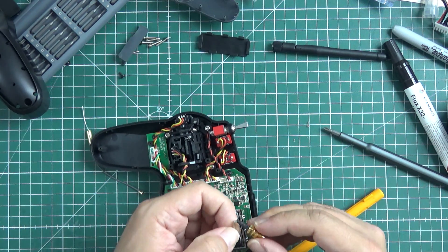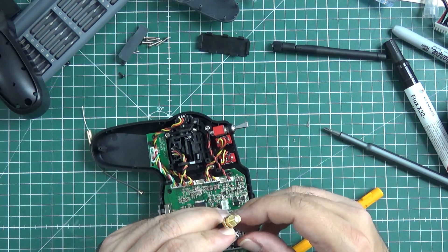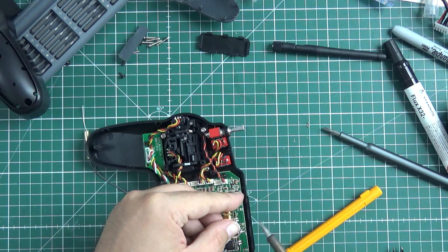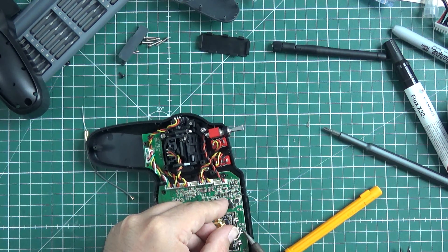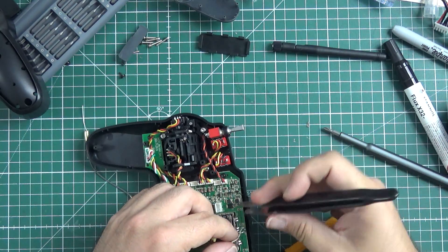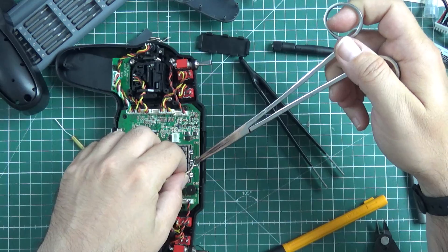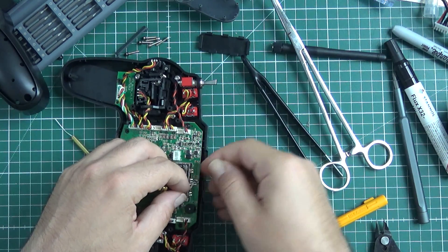I think I really messed up — I might have to use a different pigtail. Or maybe not, yeah it will be fine. Okay, the shield is soldered. Let me find something to reposition the hot wire, solder it in place, and we'll have it.